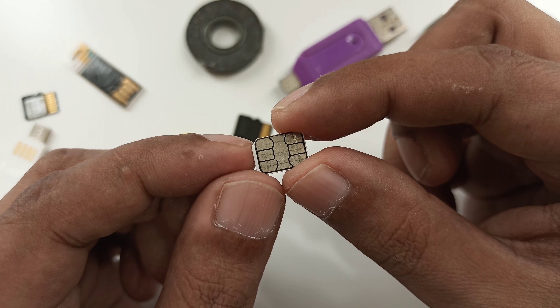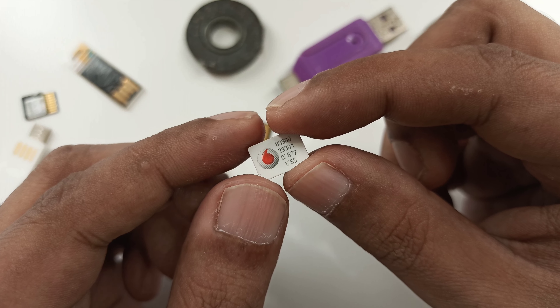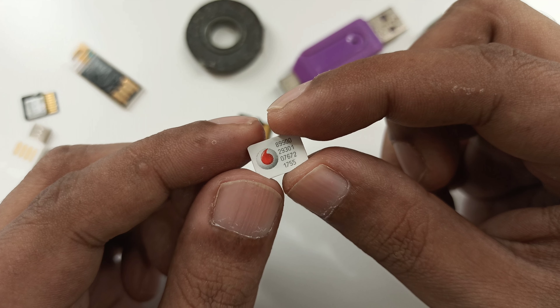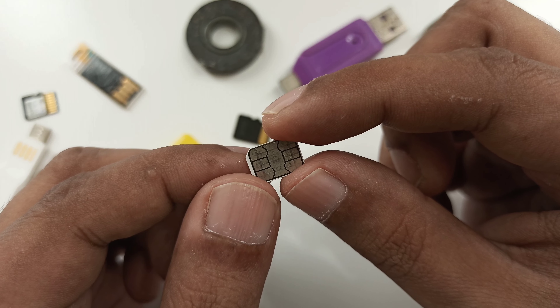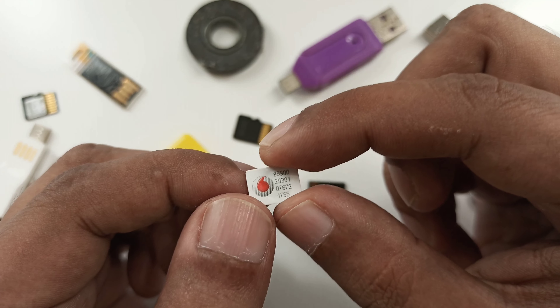Hi everyone. As you see the video title, don't throw your old SD card — it's very useful. Today we are going to do some little experiment for educational purposes.